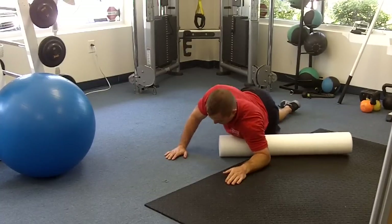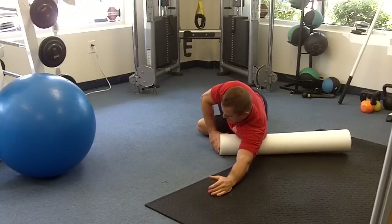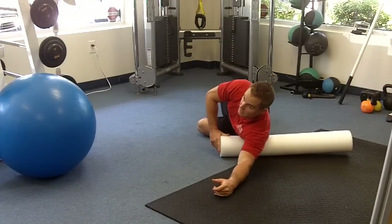Then you can go right into your serratus — a little bit lower and to the side. Think about the front of your ribs kind of, and off to the side a little bit.